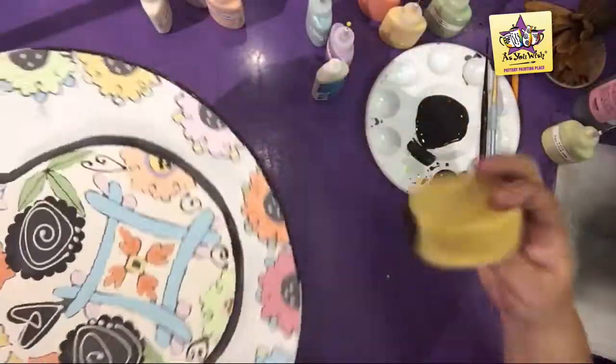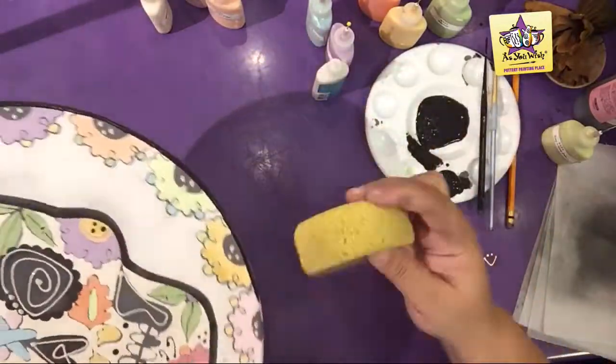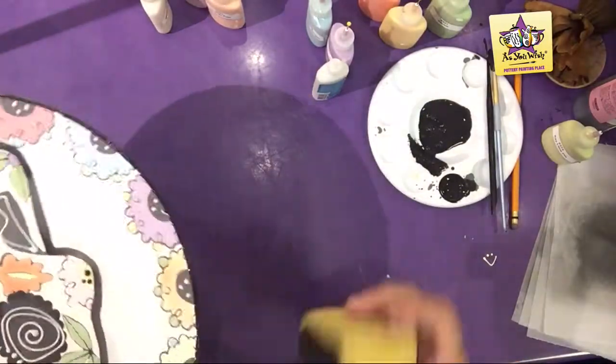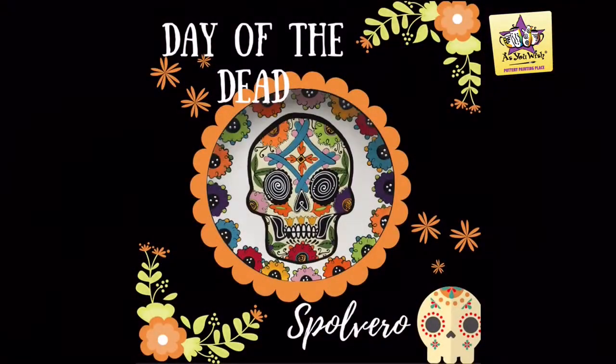With a round sponge and black lab, rim the platter. Voila! A festive and colorful platter. Thanks for watching!